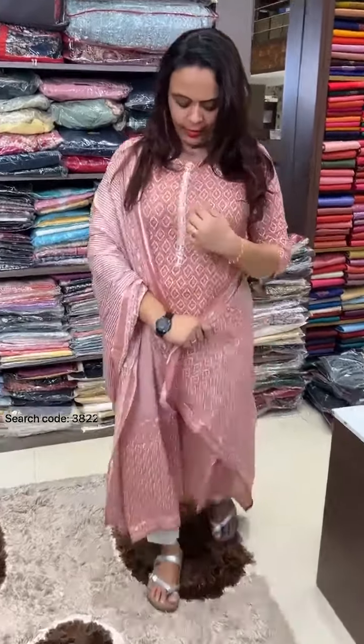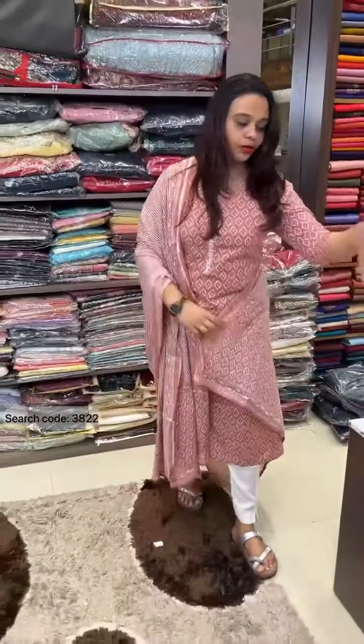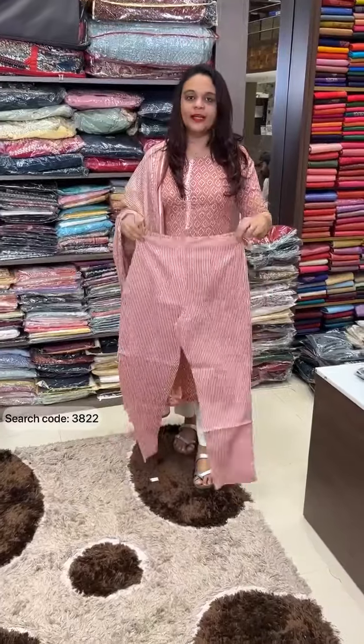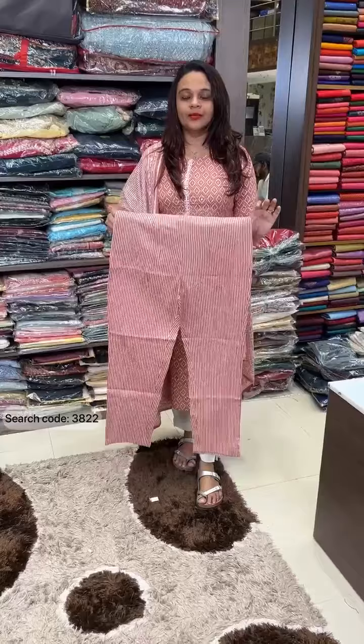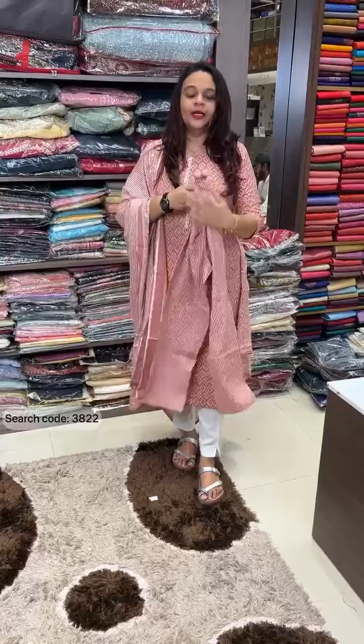It's handwork. It's a tie patch. It's fancy pants — a striped side. It's a cotton lurex fabric with silver zari lines. It's pencil pants with a nice fitting and side pockets.